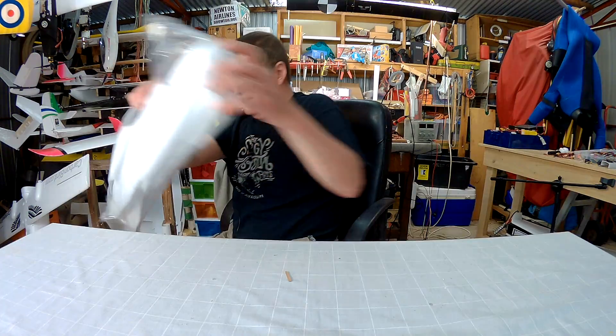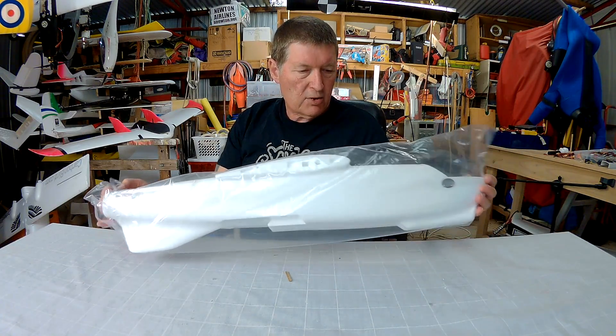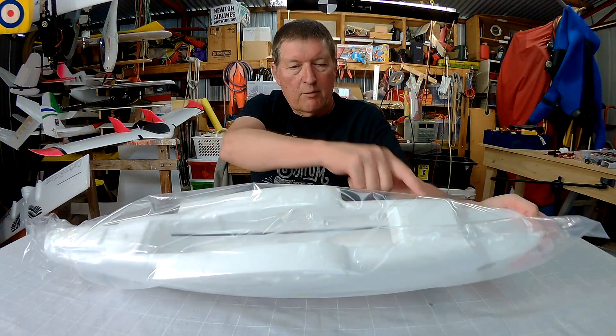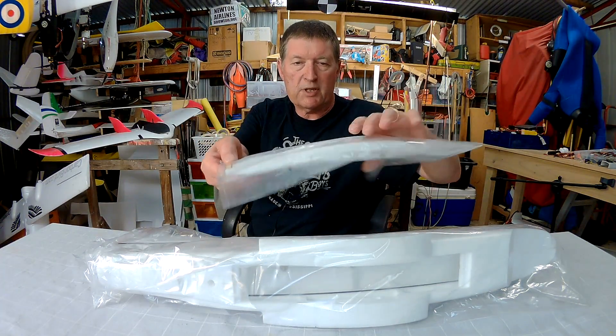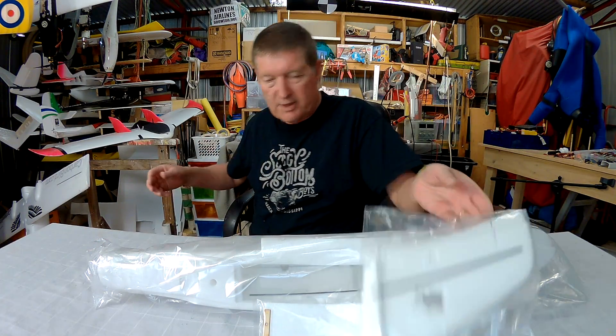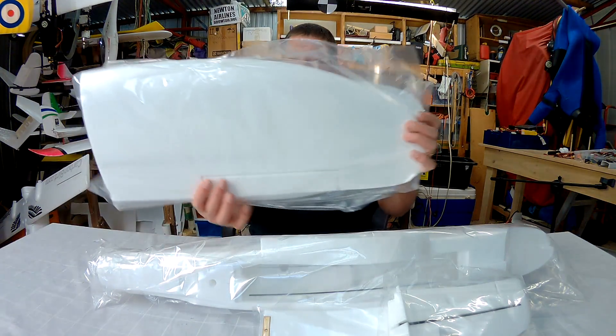Let's have a look at it. So here's the fuselage in two pieces, we have some reinforcing down the inside there, a centre section there which needs to be strengthened if you look at everyone else's reviews, and two vertical stabilisers or V-tail.